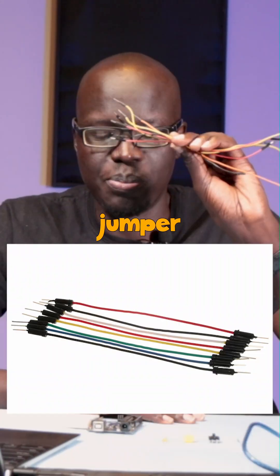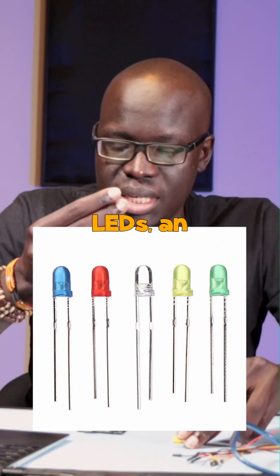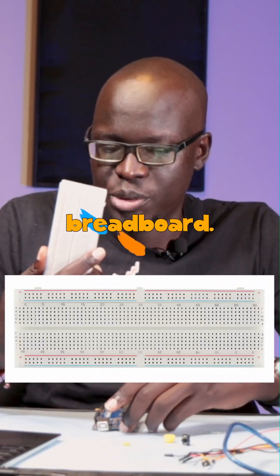We are going to use jumper wires, a couple of resistors, a push button which is something that we've not covered before, some LEDs, an Arduino, and a breadboard.